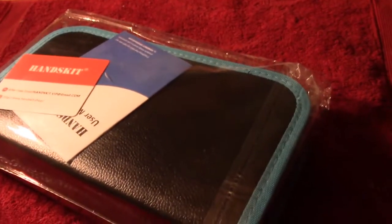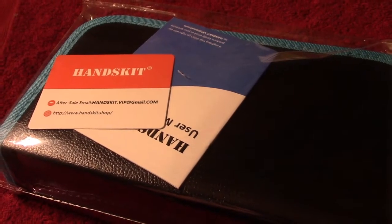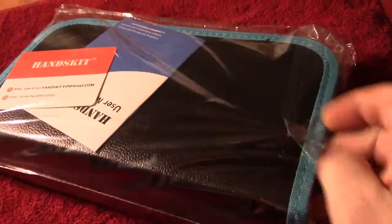My new soldering iron thing's arrived, so I'll open this. It's by either Handskit or Handskit. I suppose a Handskit would be something like — well, this is a microwave. Anyway, let's open this up.